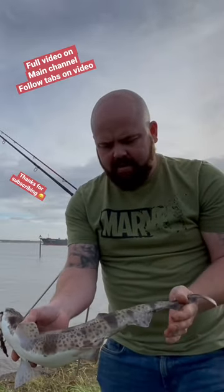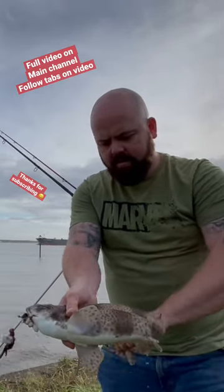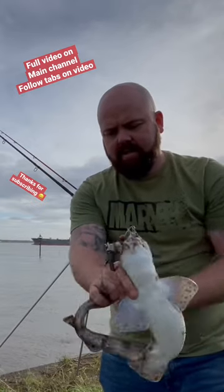This is how you handle them. Grab the head, grab the tail — what you want to do is grab it there like that.